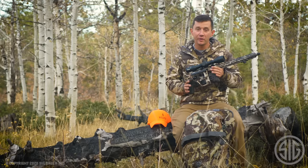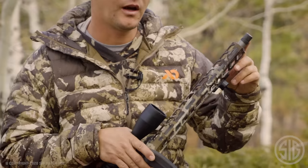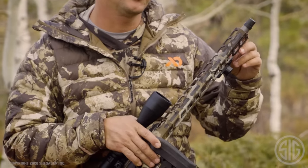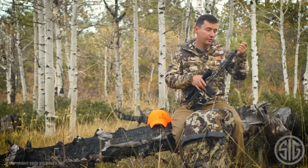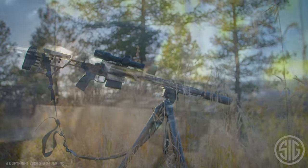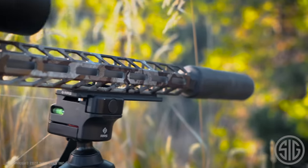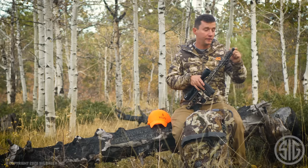Let me tell you what makes this rifle special. Starting at the end, we have the taper lock on the stainless steel match grade barrel that allows any SIG suppressor to mate directly to the barrel. However, if you already have a suppressor, we include the taper lock adapter so that any suppressor will screw and mount right on the end of the gun.